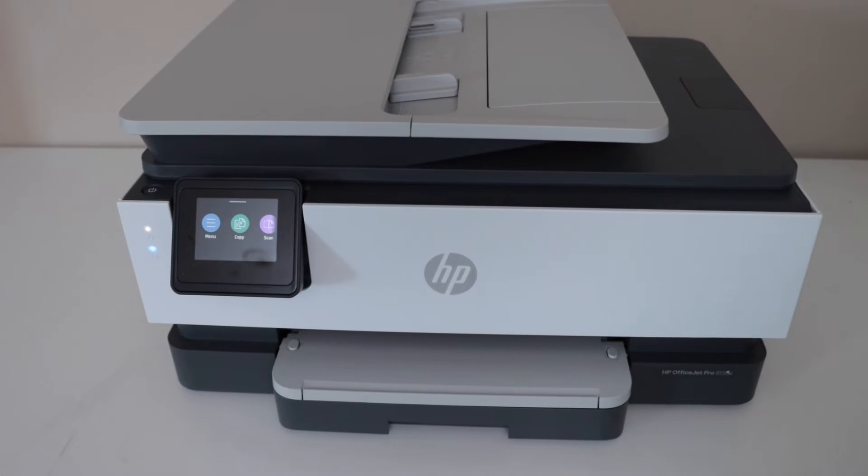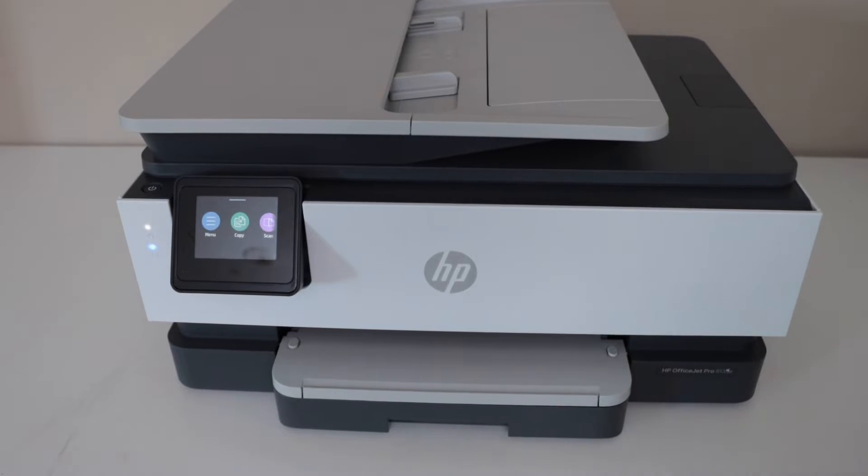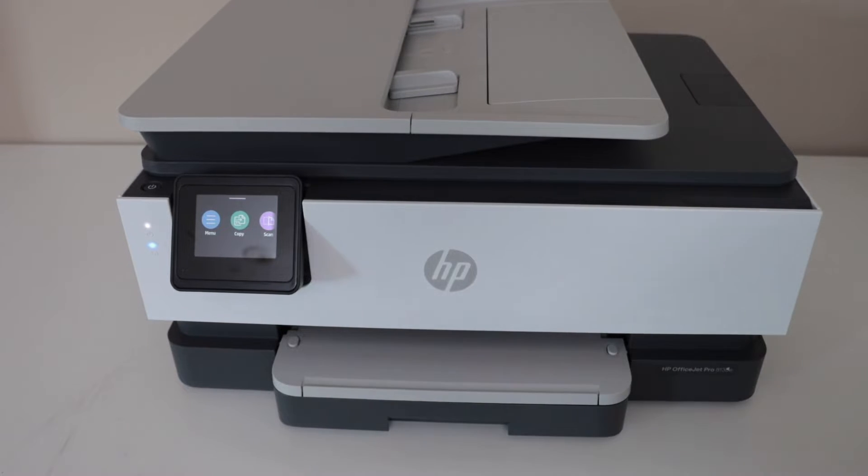In this video, I am going to show you how to activate the AirPrint in your HP Office Jet Pro 8130 E-Series Printer.